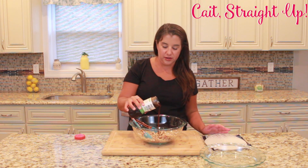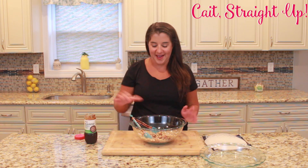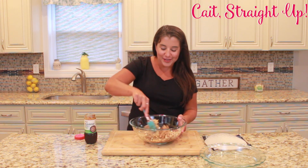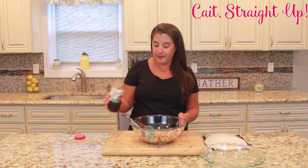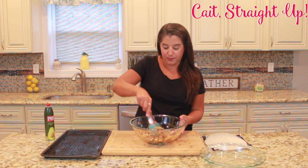We don't want the filling to be too wet, but this gives it a nice barbecue flavor on the inside. Use your judgment on it — you don't want it too wet, but you want it to be nice and coated.